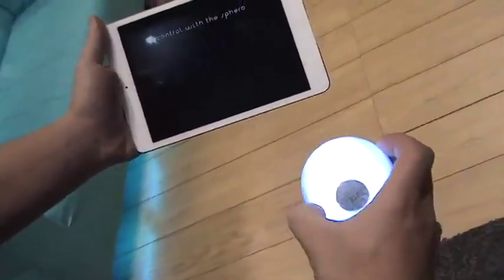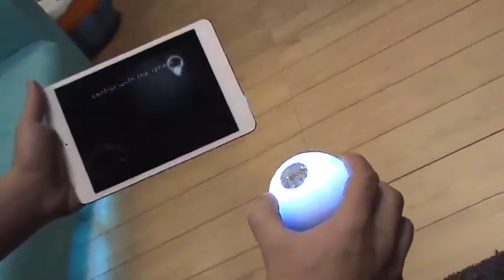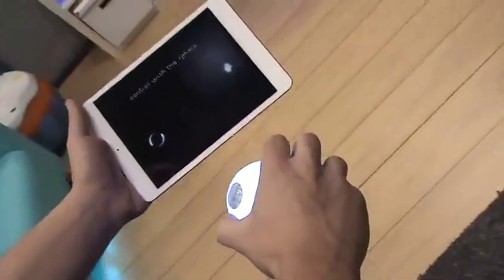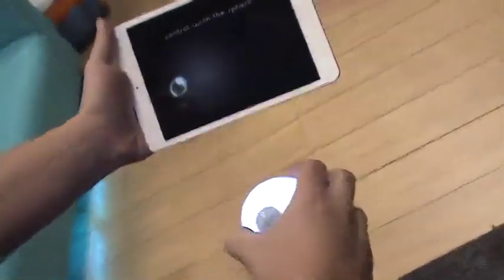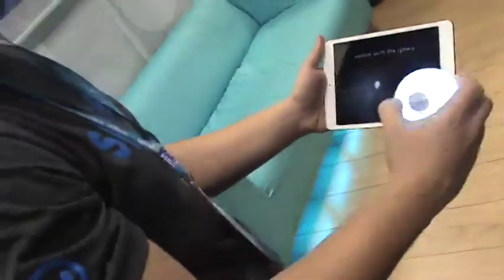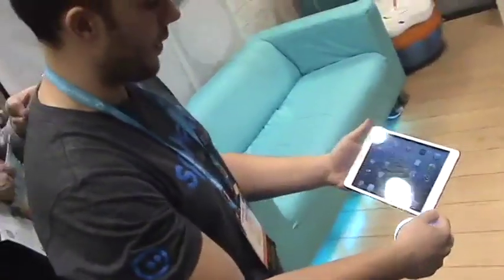I'm just using a couple axes of rotation here, but there are games that use gestures where you can physically shake Sphero. There are games that use all three dimensions of rotation. In fact, we have a game that's like a space shooter where you can rotate 360 degrees, go up, down, left, right, shake for special powers — things like that. So that's another great thing that Sphero does.